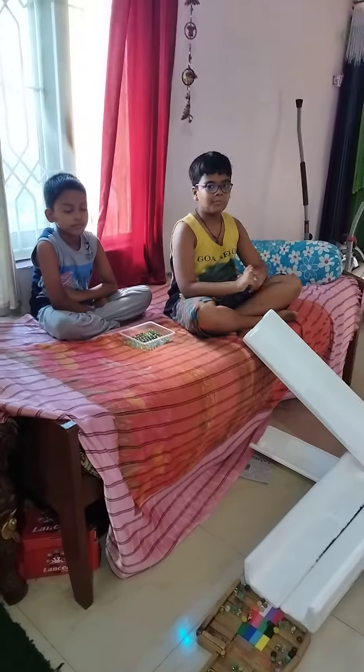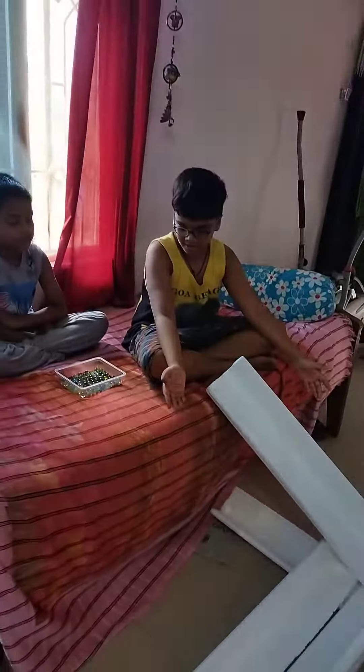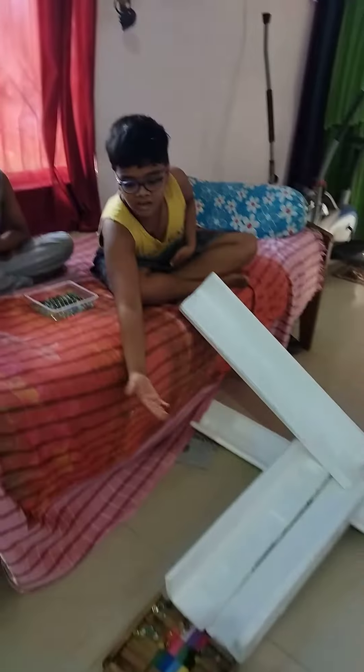Hello guys, welcome back to my channel. So today we have made a crack from three to three, and we have a very big collection system.